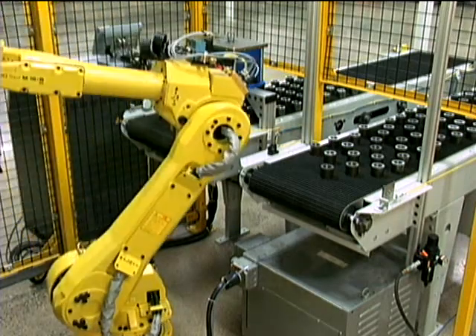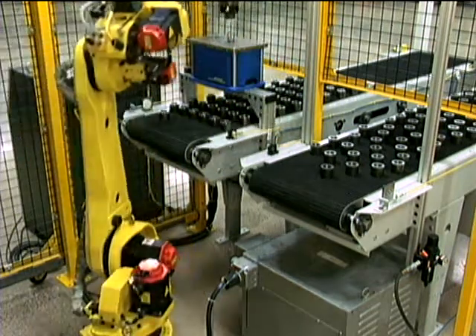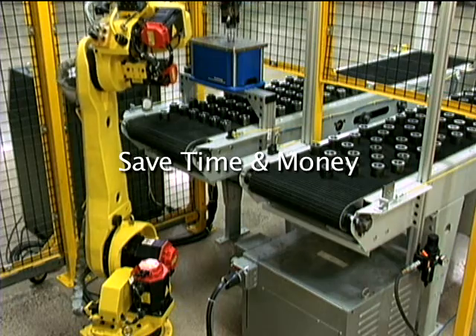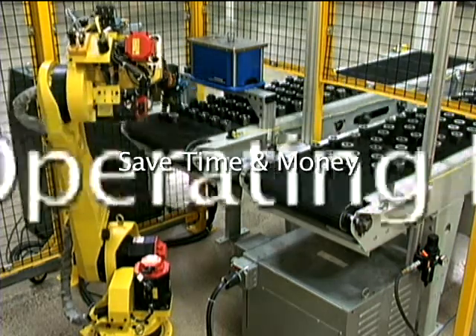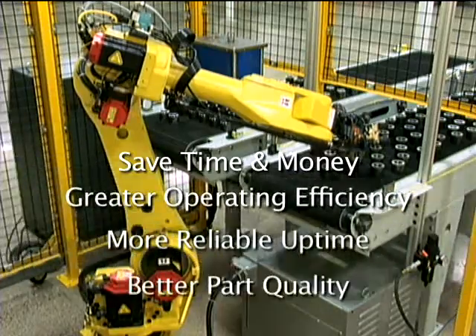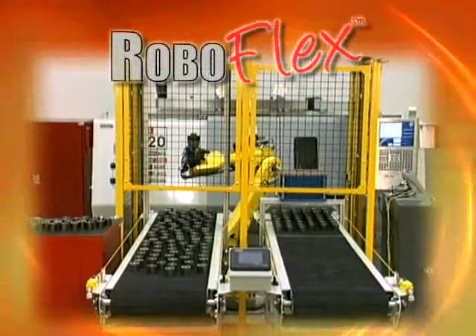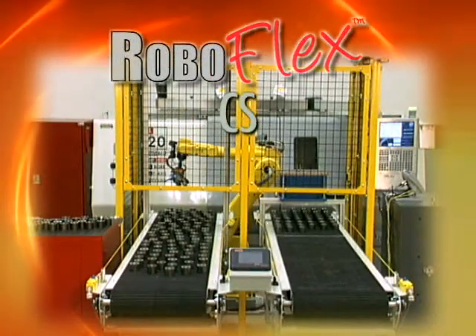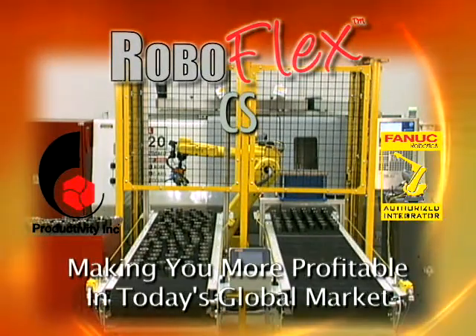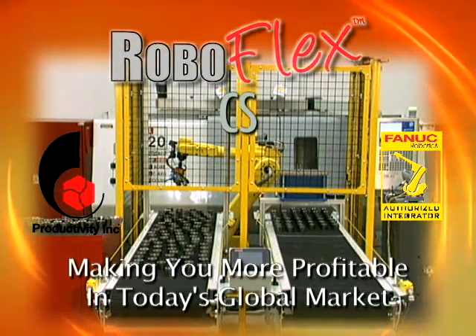Don't let a labor shortage keep you from being more productive and competitive. Save time and money automating your system and gain the advantage of greater operating efficiency, more reliable uptime, and better part quality with RoboFlex CS — from Productivity's Robotics Group, making you more profitable in today's global market.